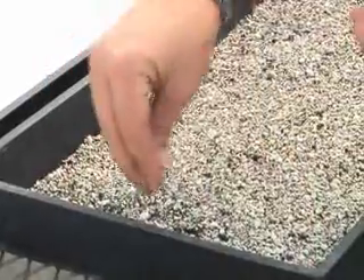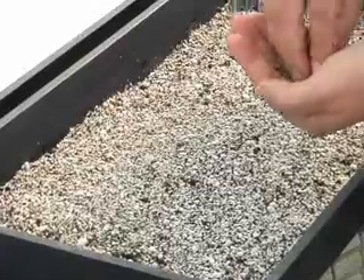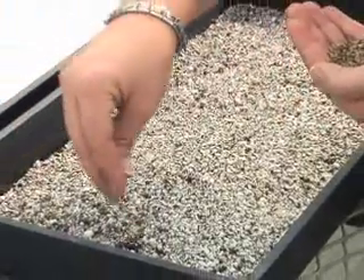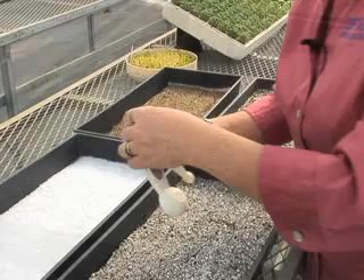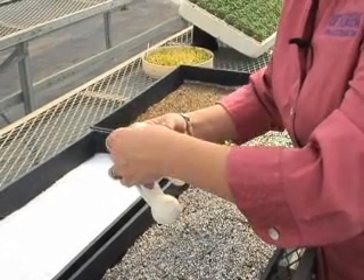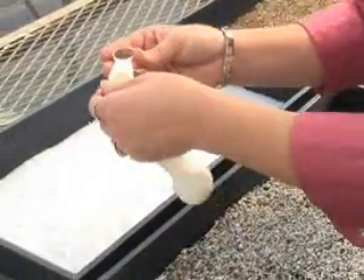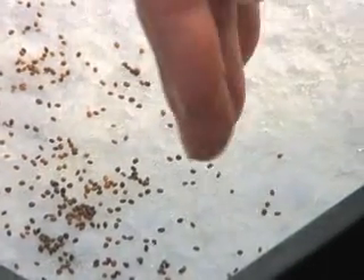I'm going to demonstrate a basic broadcast method in the germinating mix. Using the fiberfill material, I'm going to use a measuring spoon so I can see how much I'm actually putting out and get some sort of measure.